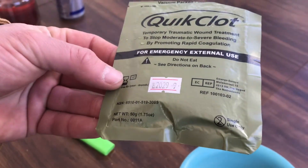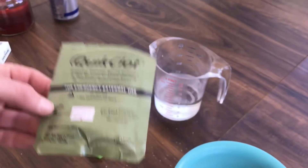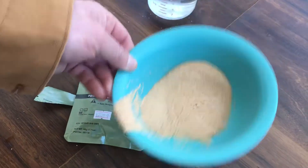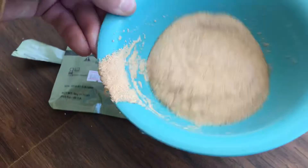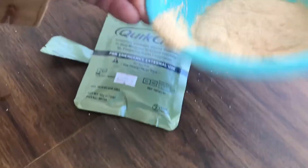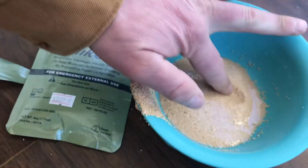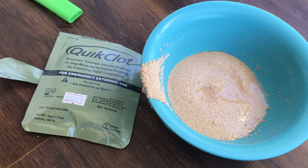I'll leave a link - they're selling it in 1.75 ounce packets for like $16. Don't buy it. This is bunk. I've used real Quick Clot. Look at this - this is made to look like Quick Clot. I don't think this is Quick Clot. That did not congeal one bit. That's fucking sand.